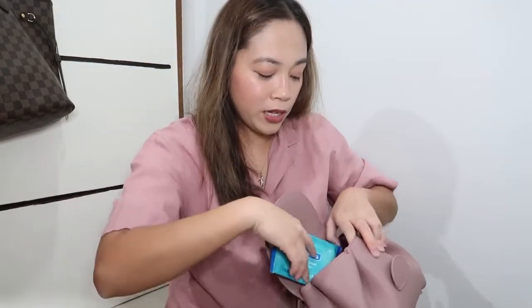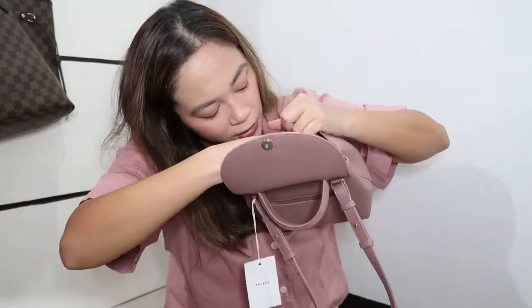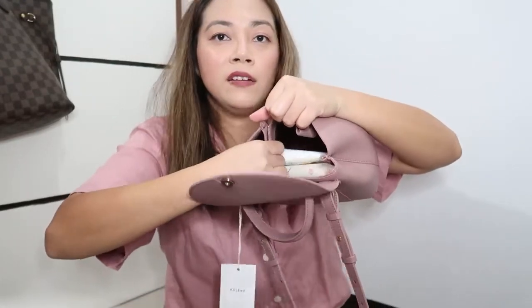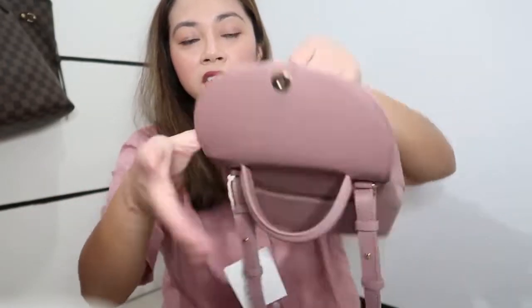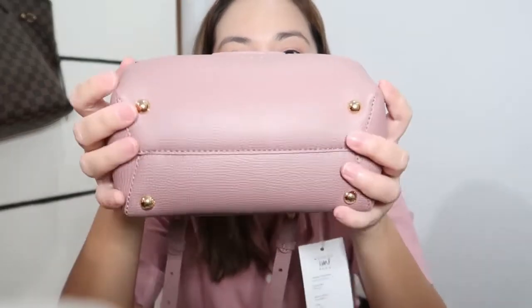Let's say I'm going to put my wipes — putting my wipes here, and my alcohol, and my hand cream, and my AirPods. These are the stuff I usually bring with me. I can put more actually — if you look at it there's still a lot of space. Oh, what I also like is it has gold hardware feet on the bottom, and they will protect the bottom of your bag. I love this bag!